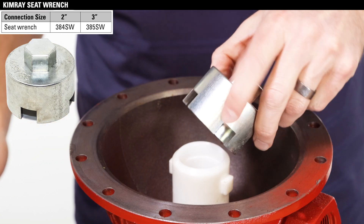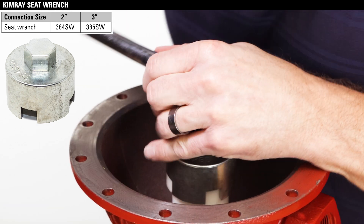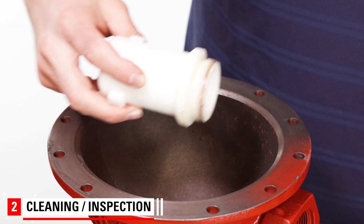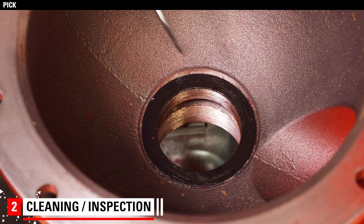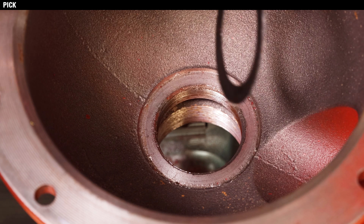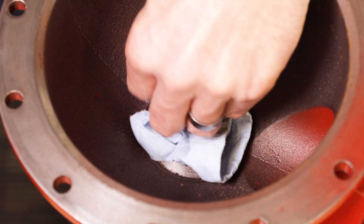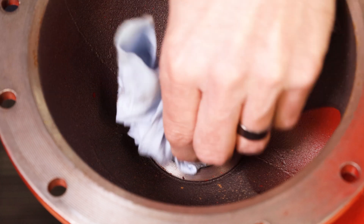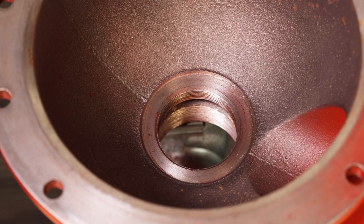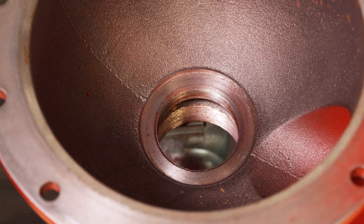Use the Kimray seat wrench to unscrew the removable seat. If the gasket or any part of the gasket remains stuck to the seat in the valve, remove it using a pick if needed, being careful not to scratch the surface. Clean off the area where the gasket was with a degreasing solvent and wire brush if needed. Inspect for any corrosion or scratches that could allow a leak path. If pitting or scratches are significant, you might need a new valve body.